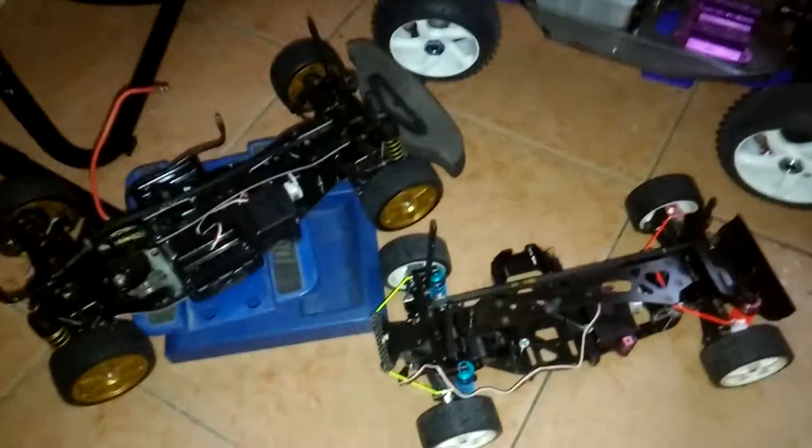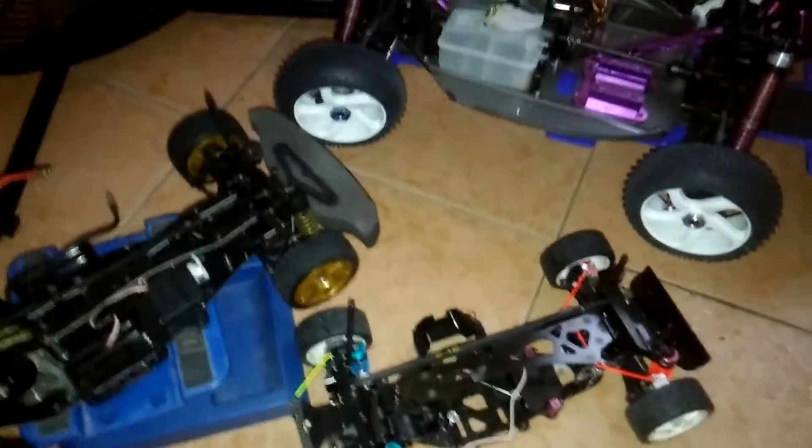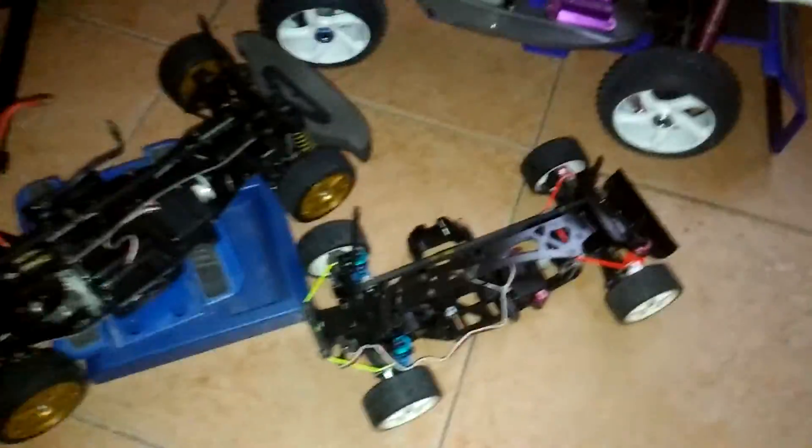Let's bring you all another update. Just got three more cards to add to my collection.